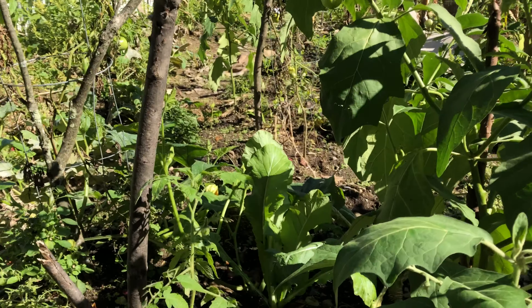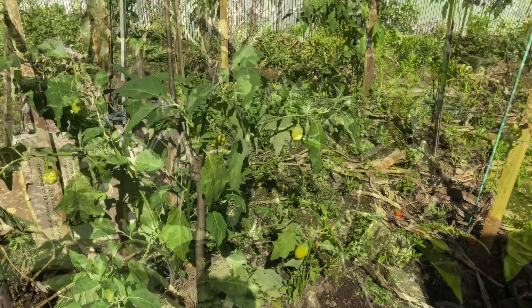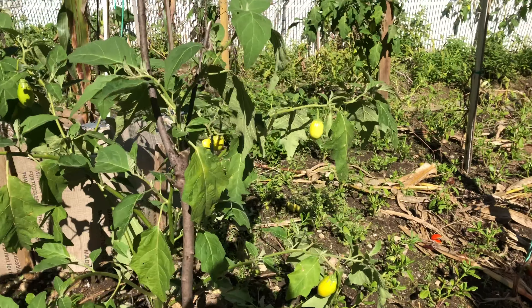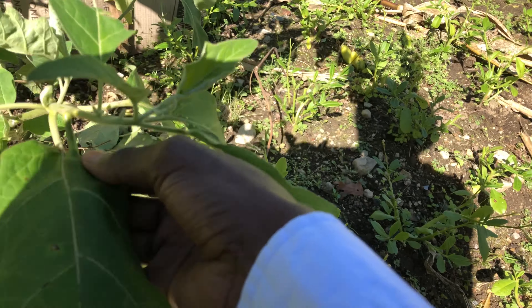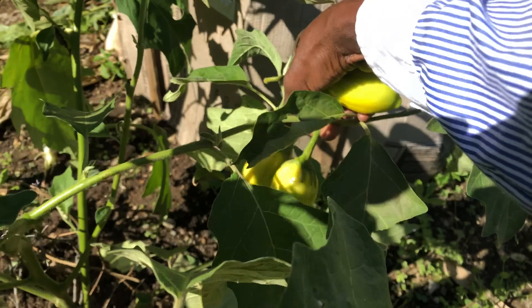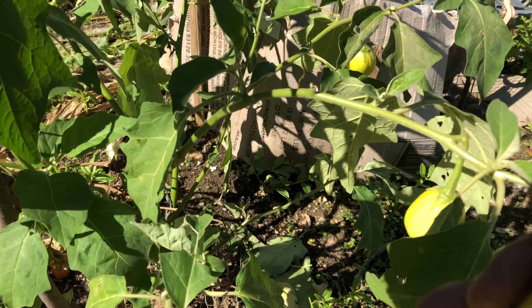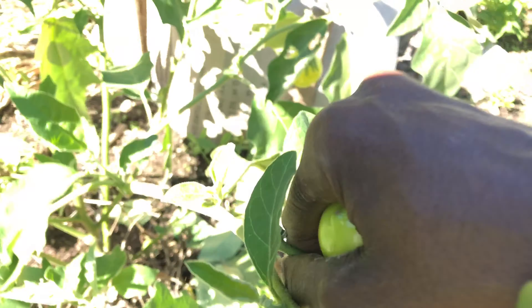Maybe later on I'll make another video on how to save the seeds so you can use them for next year. To do that, you need to make sure the garden egg is very ripe, then dry it and save the seed. That's something I'll show you in another video.